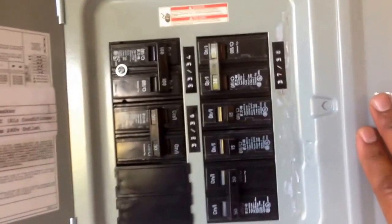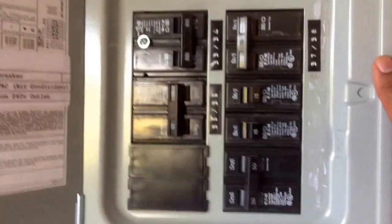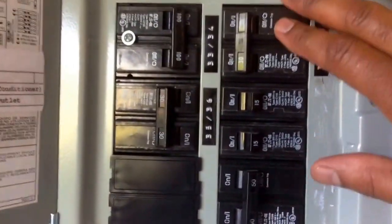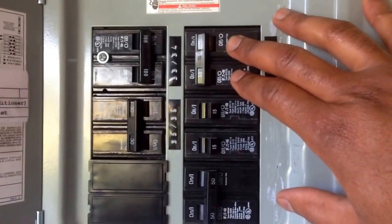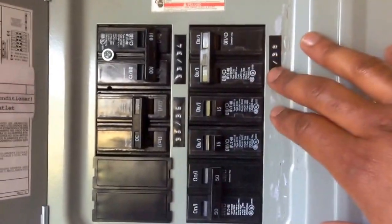This is a 100-amp service sub-panel, but obviously I'm not going to be pulling 100 amps. There's a 30-amp breaker that's going to be feeding 30 amps at 240 volts back to my inverter, so my batteries will charge faster.